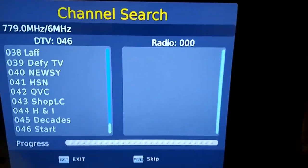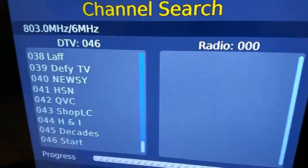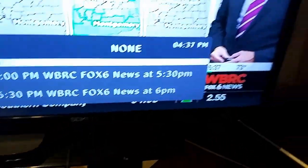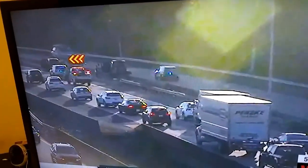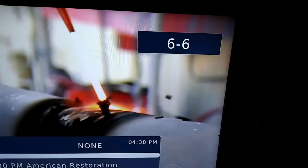Second round: Smart Pass on, antenna on my makeshift computer desk. We're stuck at 46 channels. I've run this test before and was able to get PBS with the antenna on the desk. Let's browse to channel 10 — nope, still no PBS. Moving on to the next test: antenna in the window with Smart Pass on.